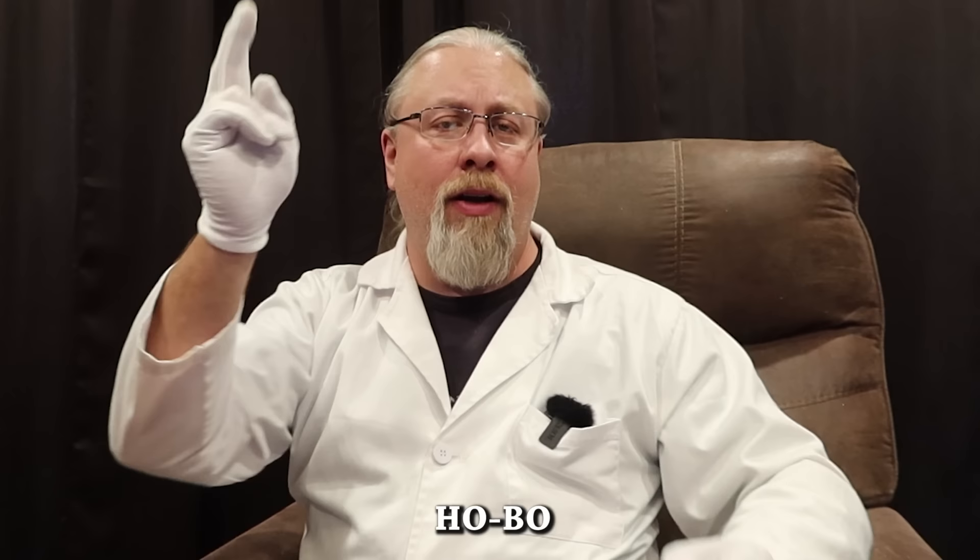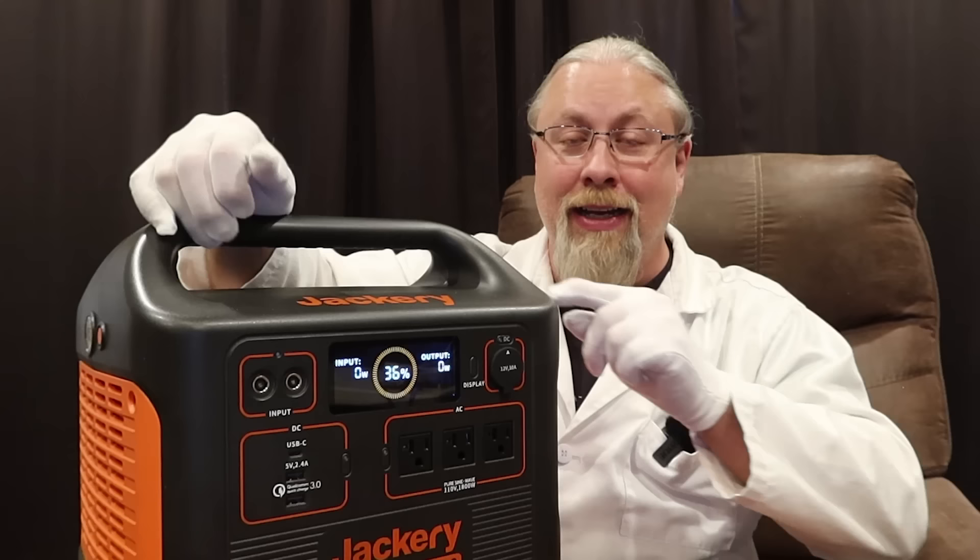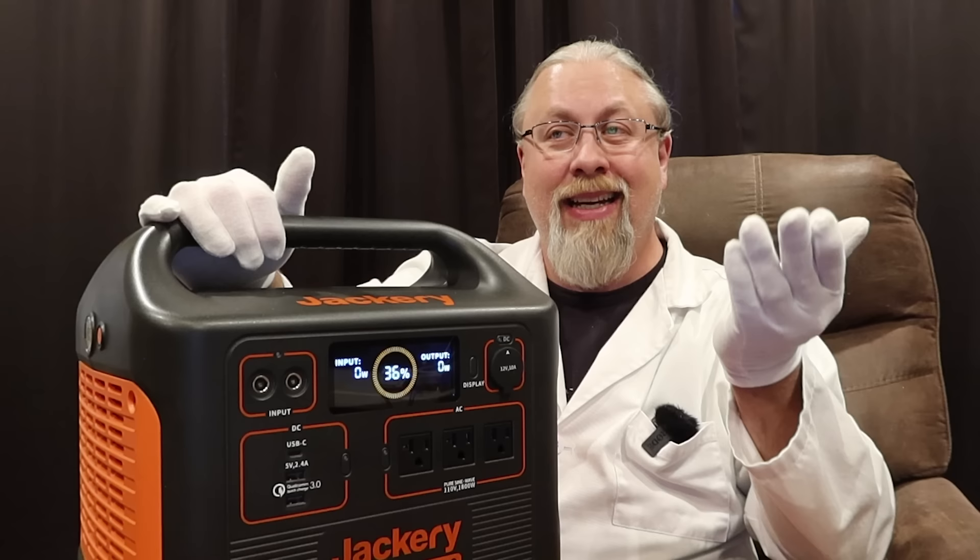Greetings, I'm Professor Hobo and welcome to another Hobo Techno's product review. Today's product needs no introduction at all. I've been asked about it every single day since that very interesting online launch event last month. It is the Jackery Explorer 1500 Solar Generator, and that's actually what they call it. We already know this is going to be good, but the real question is how good? Let's find out.